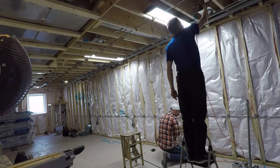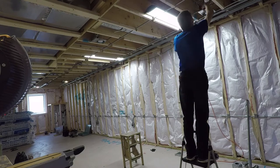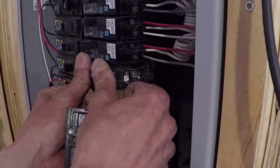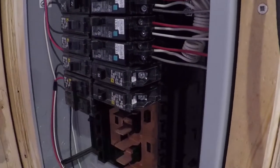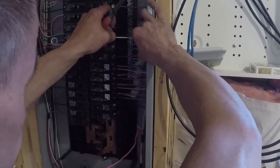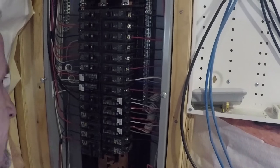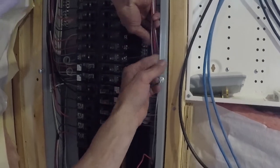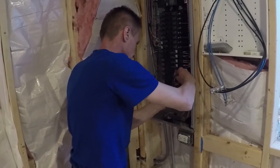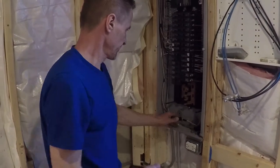Frank helped me pull all the wire from the electrical panel to the outlet boxes. I couldn't let him leave without installing my six new 20-amp breakers — this is something I'd been dreading, but he made it look super simple. Your neutral wire goes anywhere on the ground bar in your panel, and your power wire gets connected to the breaker and tightened with the breaker screw. We always have fun together and he makes it look so simple.